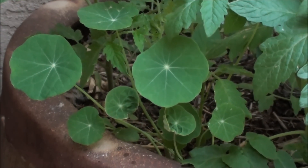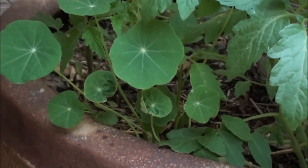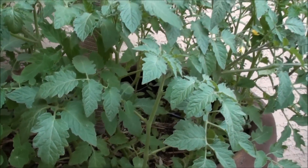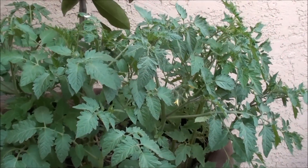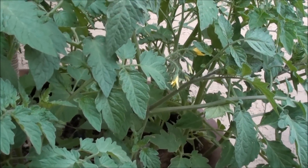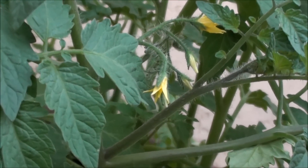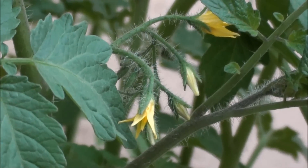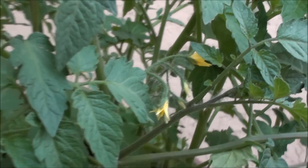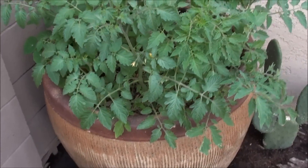Look at the nasturtium — love those, man. These are cool, I really like them a lot. I think I just stuck that little seed in there, but the rest is just on its own. You can tell by how big they are, and we got some flowers.